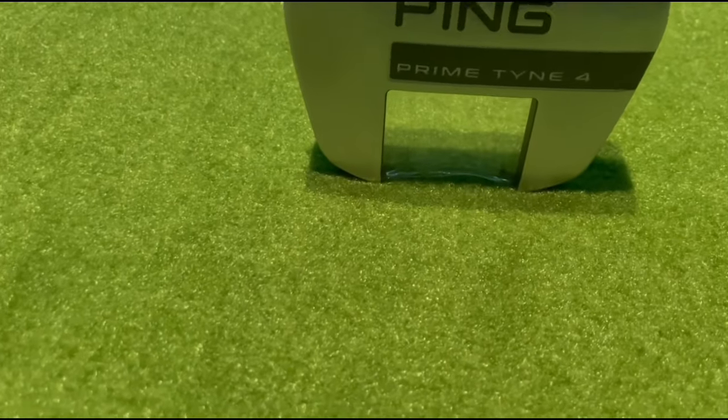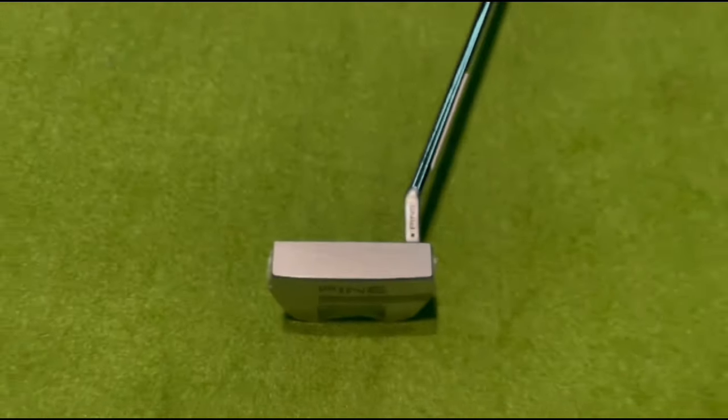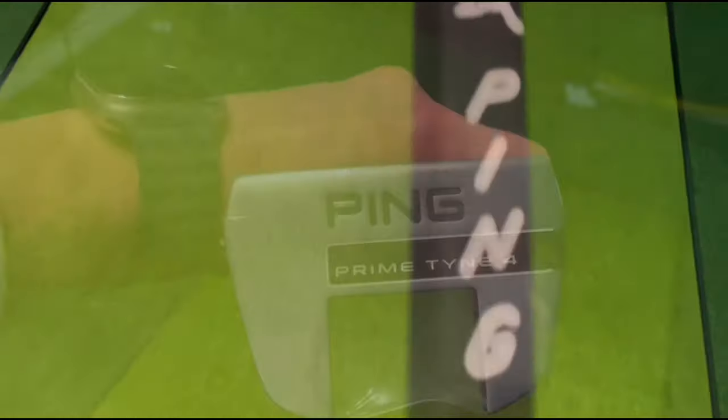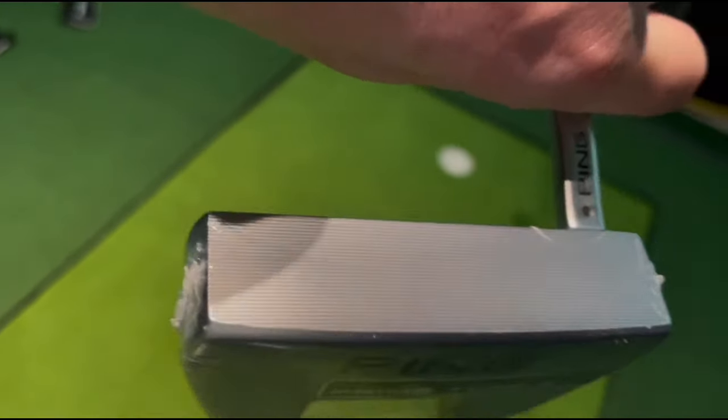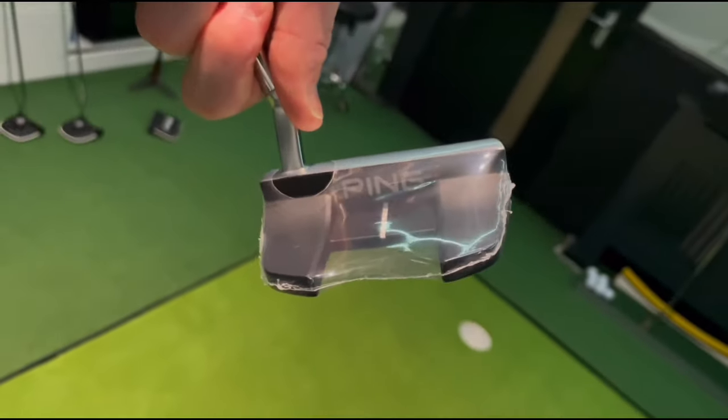I think this one's going to fly off the shelves — this is the Prime Time 4. Ping say it's visually distinct. The customary twin forks make the head highly stable and ensure forgiveness and accuracy. It's got a shallow milled face, mallet style. 365 grams — we're getting even heavier here. All the same customization options and a chrome steel shaft.